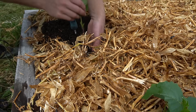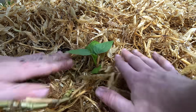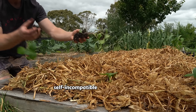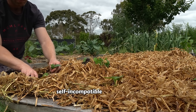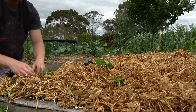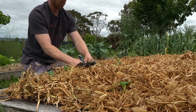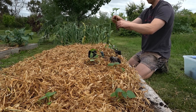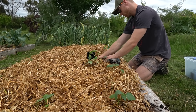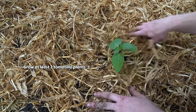You can space these about two to three feet apart to give them enough room to grow. Also, tomatillo plants are self-incompatible, meaning they cannot pollinate themselves. So it is important to grow at least two tomatillo plants near each other to ensure cross-pollination and successful fruit set. This is where some people can go wrong if they put just one plant in — so do remember that tip: grow at least two plants.